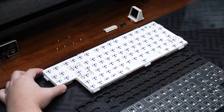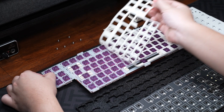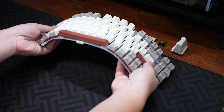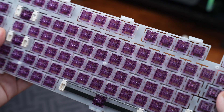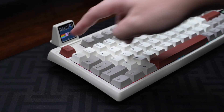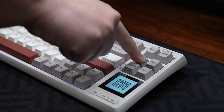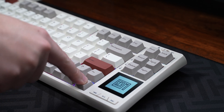In between there's a PE acoustic sheet, an IXPE switch pad, and a Poron plate foam. These mods help dampen the typing noise while making the keyboard sound better. The polycarbonate plate is really flexible with all of the flex cuts, and it mounts into the case with soft silicone gaskets on the sides, providing a soft and cushioned typing experience without being too bouncy. Here is the typing sound test — please enjoy.